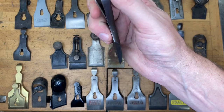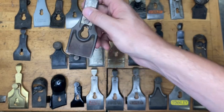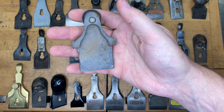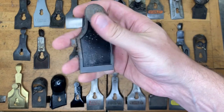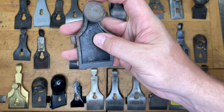For the advanced test, we're going to be looking for the type on that, so you can look that up. How about this one? That is also a number 113 Stanley — so circular plane or compass plane, but from an earlier one.